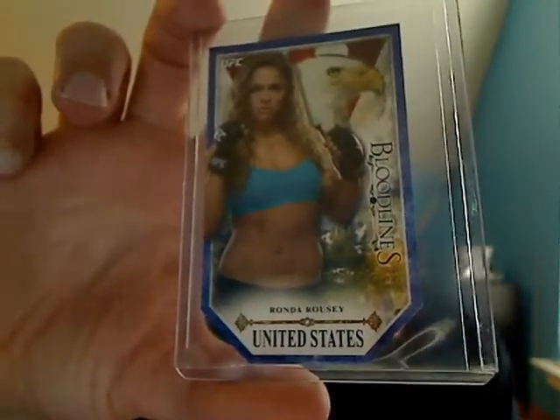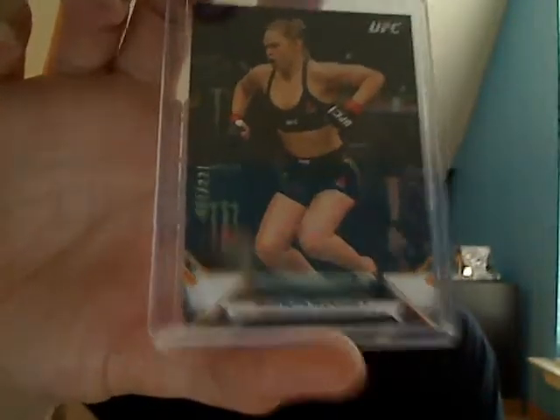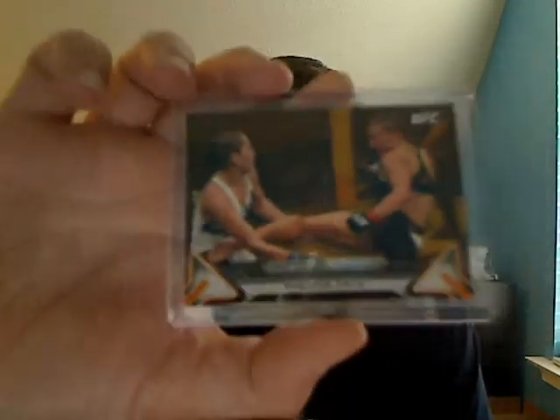For the UFC inserts, I'll just show you a couple. I got two Bloodlines — a very nice Ronda Rousey and a Johnny Hendricks. I also got a nice Claudia numbered out of 188; she'll be fighting Joanna at the TUF season finale. I have a Cejudo — he just got beat by Aldo a couple weeks ago. There's also a Ronda Rousey out of 227, a nice Misha Tate numbered out of 99, and a Rose.